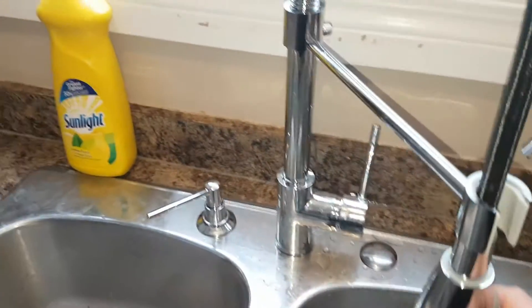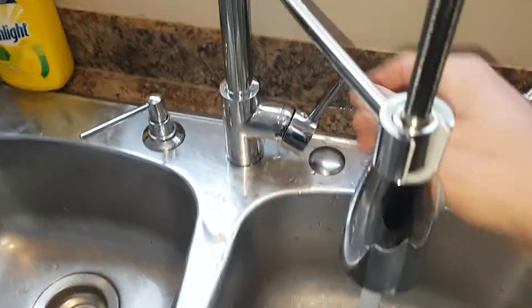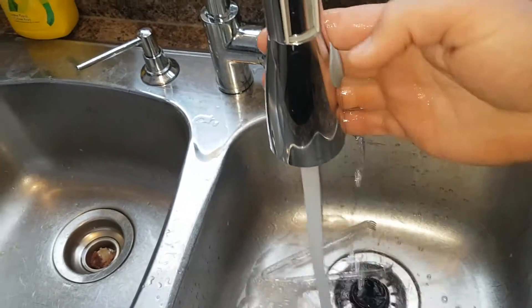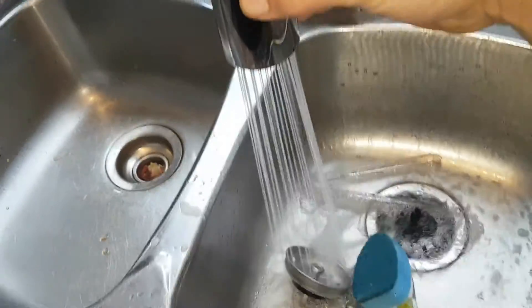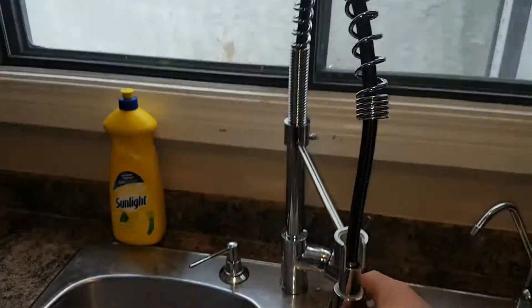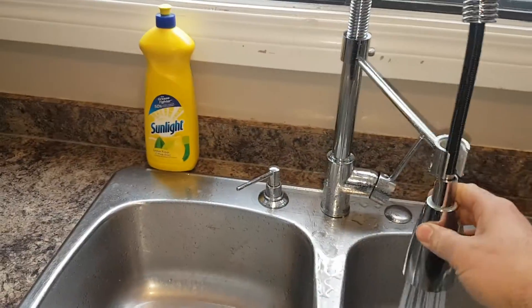I'll just give you a quick example here — hot and cold works good, you got the function to turn it to spray, lots of pressure, nice gooseneck, flexible, you can get everywhere with it no problem.